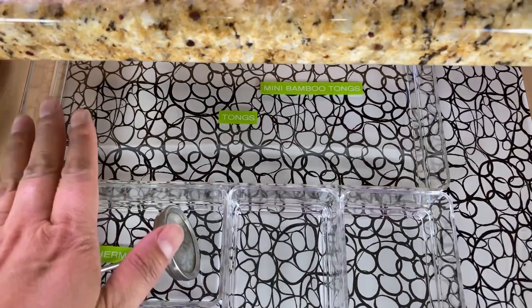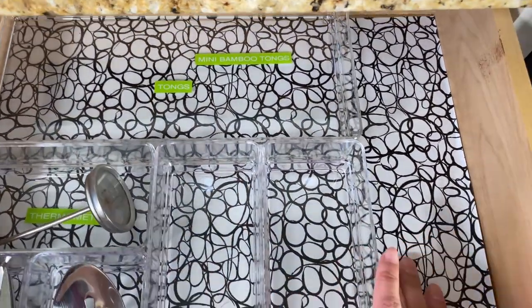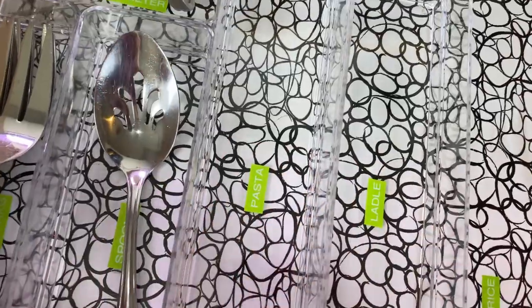The drawer organizers I've chosen are acrylic ones in a rectangular shape. I have shelf liner and I've labeled each of the drawer organizers with a lime-colored label maker.